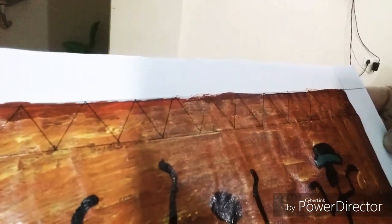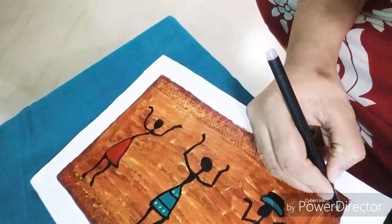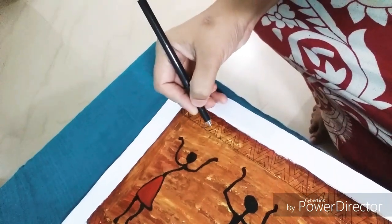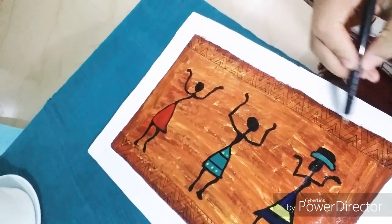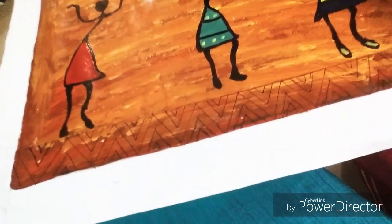You can check how I did this zigzag pattern here with black pen. I am planning to fill different colors inside as well so that the art will be more attractive. Here I am also filling color inside the zigzag pattern the same way.